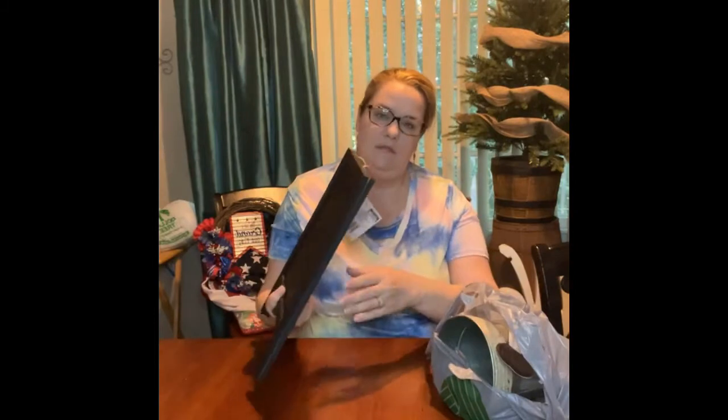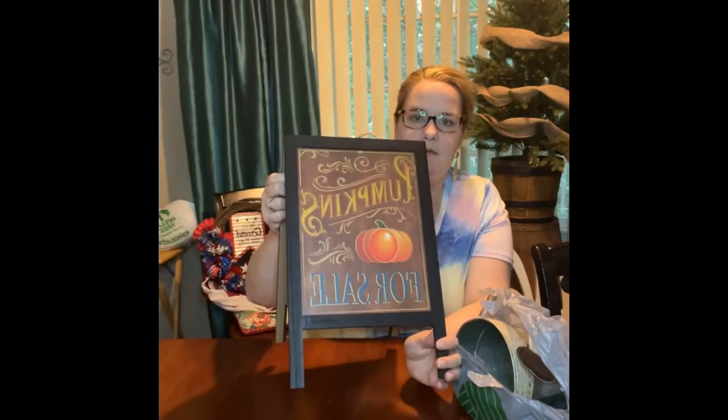Y'all, look at this. One of the Dollar Trees by me has the section with the $3 and $5 stuff. I got this for $5 — and is that not cute? It's like a sandwich board and it says 'pumpkins for sale.' Y'all know my little red truck crate truck my husband made me? I'm gonna fill the bed of it with pumpkins and then sit this next to it. I thought that'd make a really cute vignette.